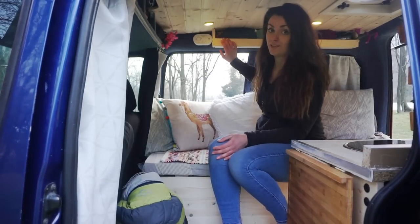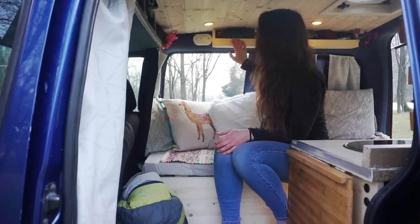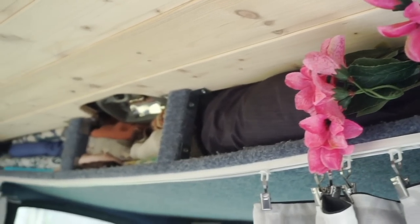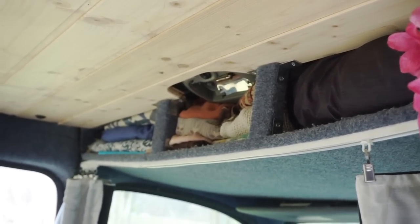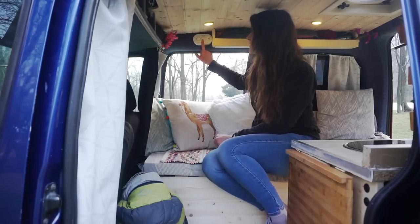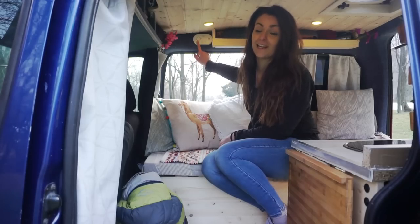Here I have another little shelf where I can put things, and I've added a shelf on top of the driving compartment where I keep most of my clothes. In here there's a little carbon monoxide alarm, which you need if you want to stay in your van.